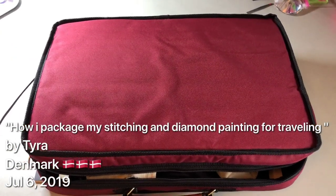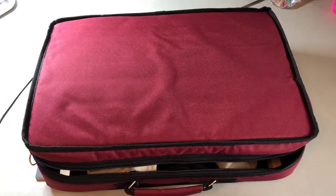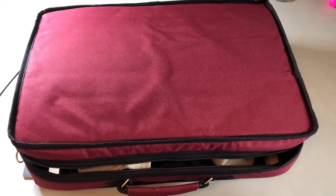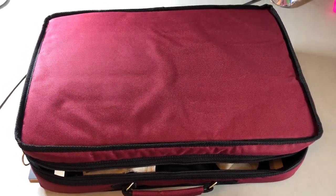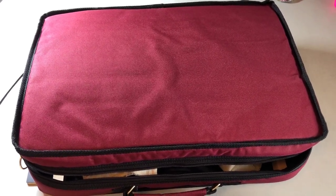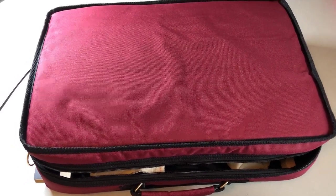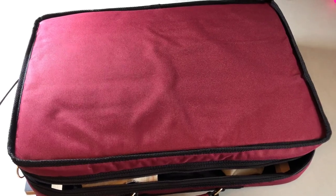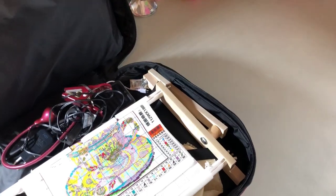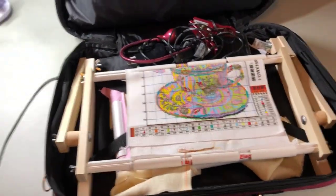Hi and welcome to the channel, this is Tyra. Today we are going to Croatia on our vacation and will be back in 14 days. I have just finished packing up my bag which I'm going to bring along for my stitching and my diamond painting. I just wanted to show you briefly before we go how and what I've packed. This bag I bought off eBay and it has a cross stitch lap stand in it.